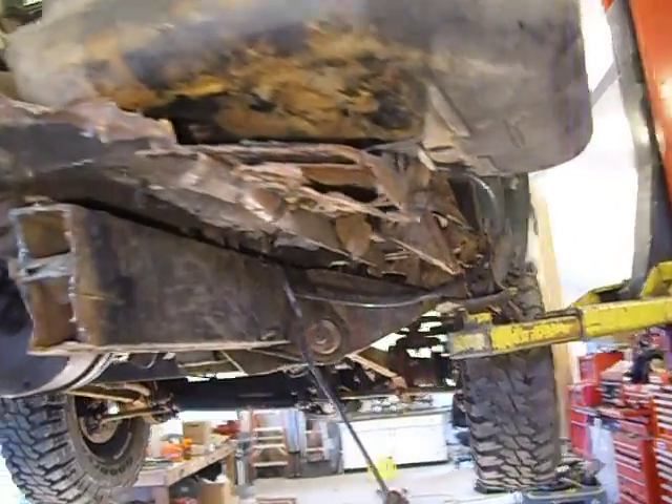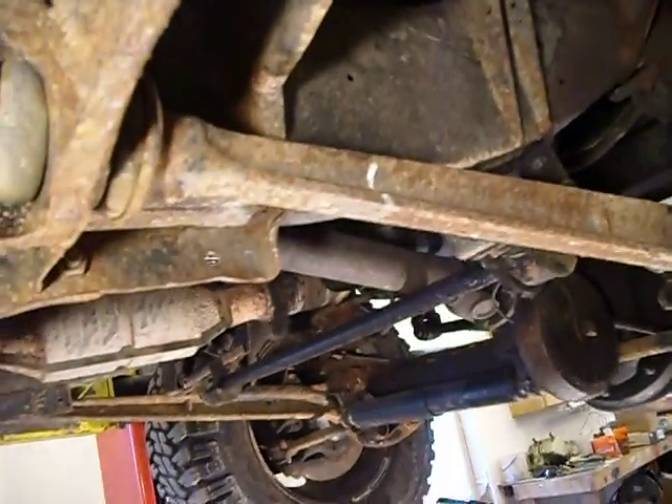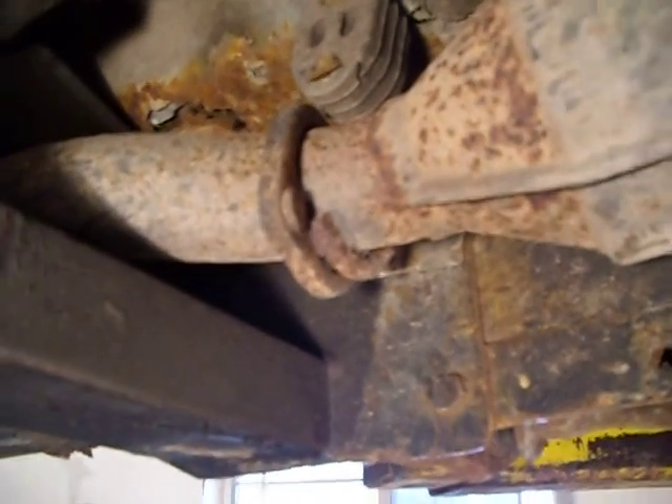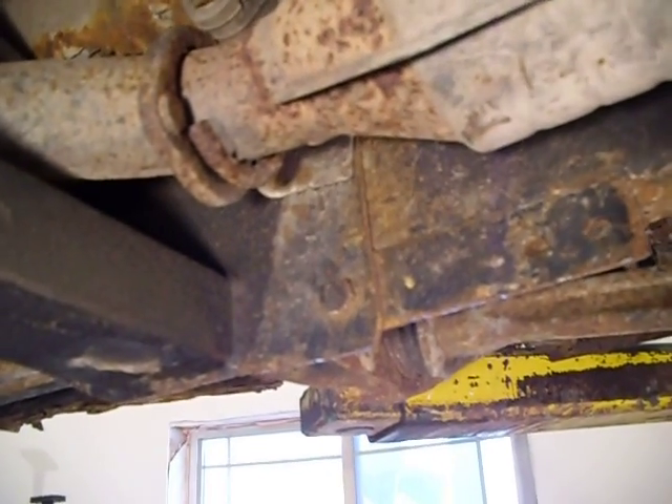It's got very low miles — it's like 93,000 miles, I think it's 160 kilometers. I'm just going to go over some of the differences between the V8 and the 300 TDI, obviously being diesel versus gas.